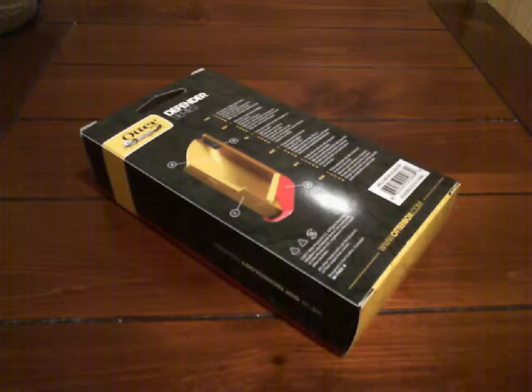Hey guys, what's up? I'm doing my review on the OtterBox Defender Series iPhone 4 case.